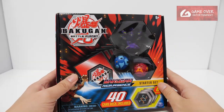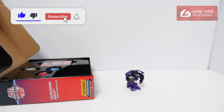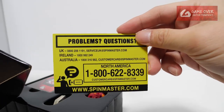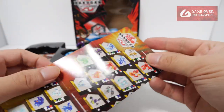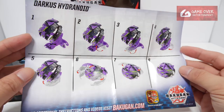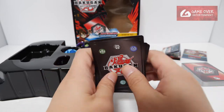Without further ado, let's open this up. The cards — a set of 40 cards, checklists, and instructions. It's made just for this. So it's Darkest Hydranoid — eight steps, it's cool — the normal rubric, and the three character cards.